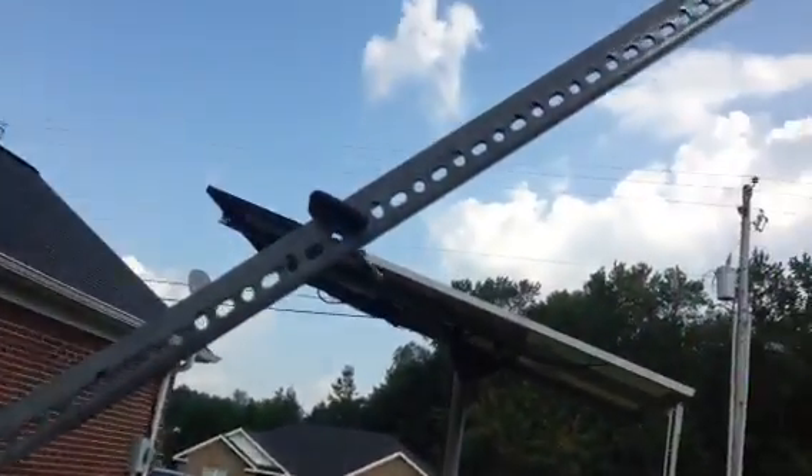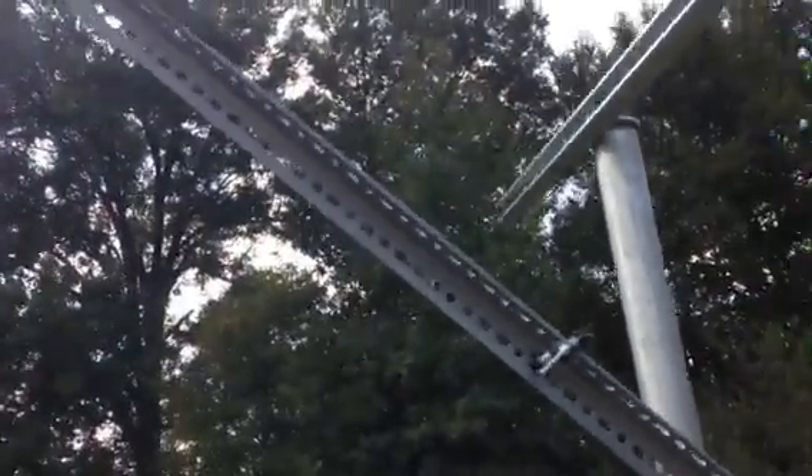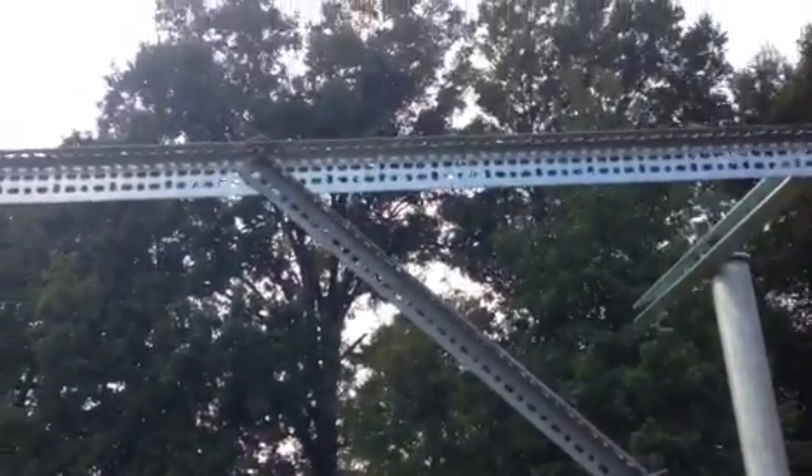I've got some additional angle iron and this clamp here that I'm thinking about using to keep it adjustable. I need to go back and get some more parts and pieces, but slowly it's coming together. Take care YouTube.